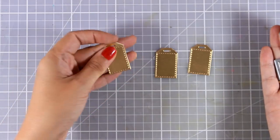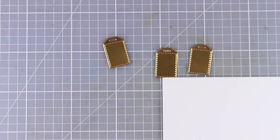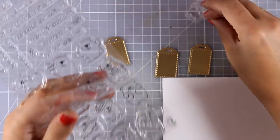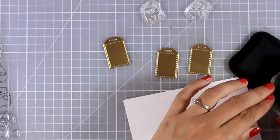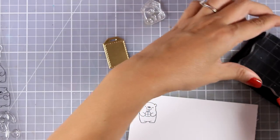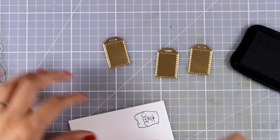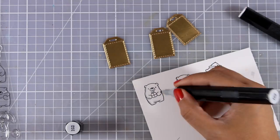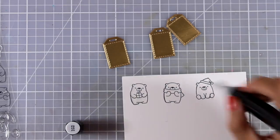For the next card I have cut out some tags using one of those tag dies, released in a previous month. Now I am going to use my favorite stamp set from this release which is full of little bears, each one doing something different — I picked three that would work great for Christmas. One is holding a little gift which would also work for birthdays, one is wearing a scarf, and the last one is wearing a Santa hat. I am going to use my Spectrum Noir markers to color them quickly and simply, adding a little pale grey shading on one side of the polar bear.